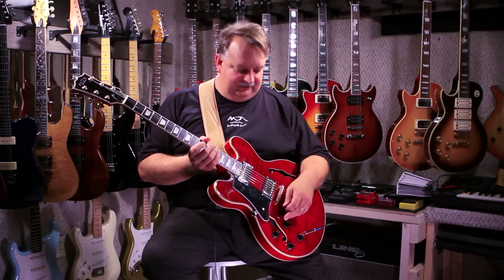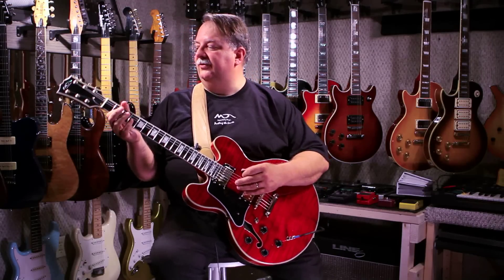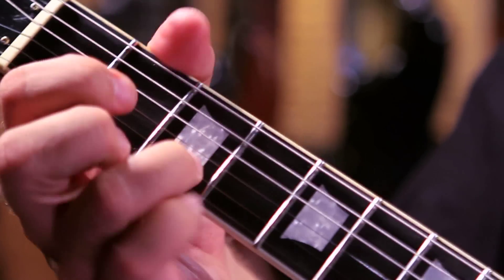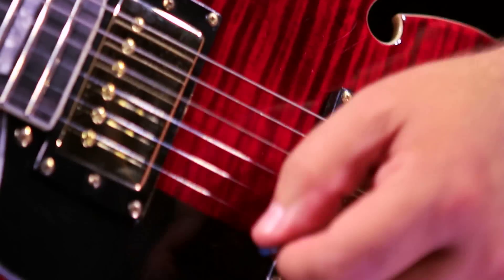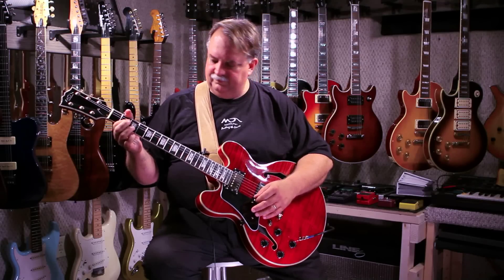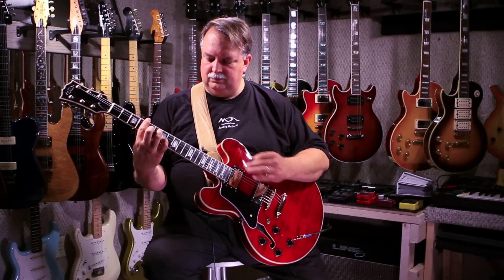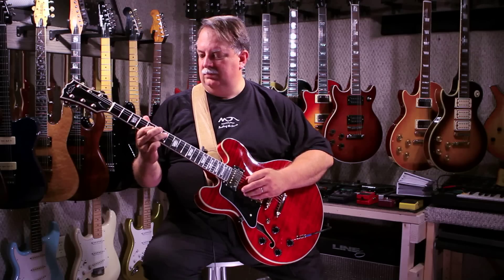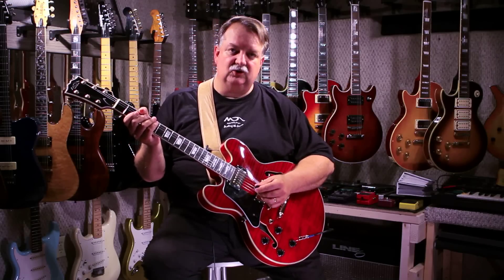Let's hear what it sounds like. In our neck position, with the volume up, we're playing through a tube amp with very little reverb and no effects. If we put the switch in the middle position, this is both pickups.